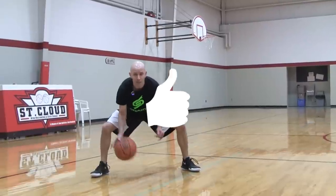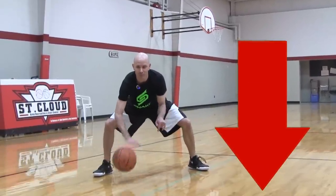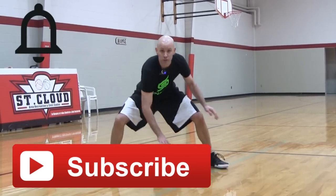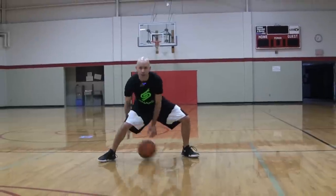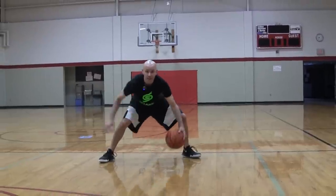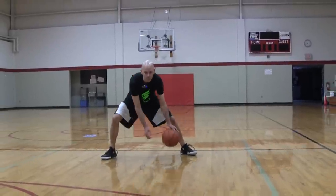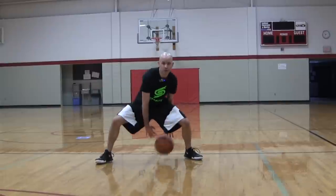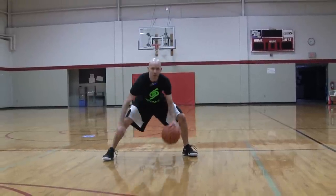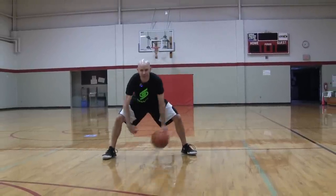Make sure you click that like button for me and leave a comment down below — let me know what else you want to see from the channel. Make sure you click that subscribe button and get on that notification squad. If you want a way to take your crossover to an insane new level in just five minutes, click this link — it's a $3 workout that's going to help you do exactly that. If you found this video helpful, check out this one and this playlist. Thanks for watching, stay tuned for more. Break some ankles today.